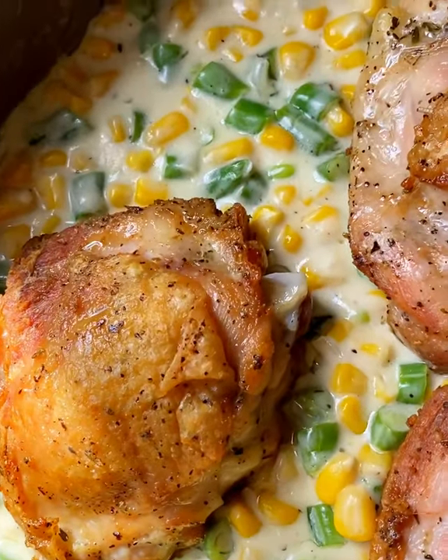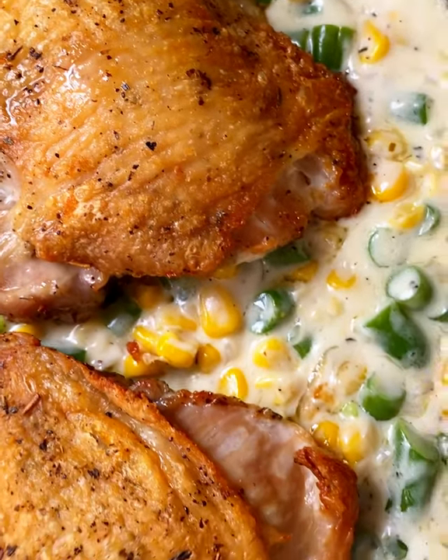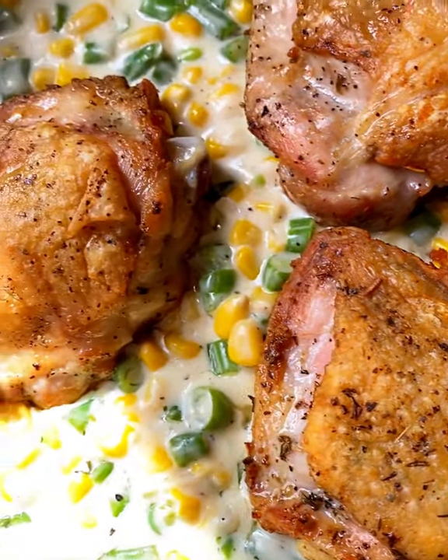Use a meat thermometer to be sure — it wants to register at 160 degrees. They're perfectly cooked and delicious. Look at that. Oh man. Enjoy.